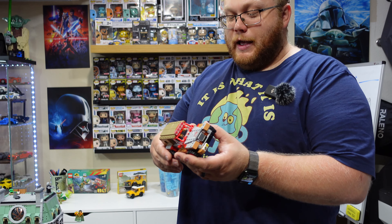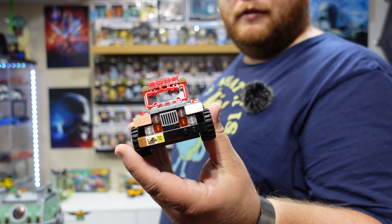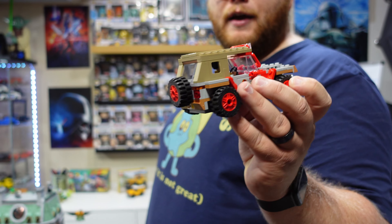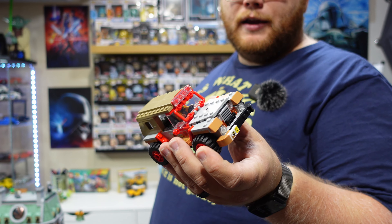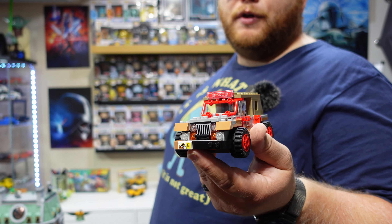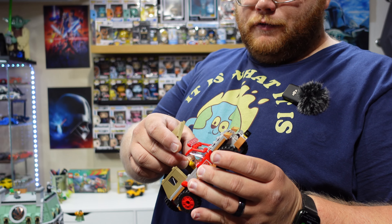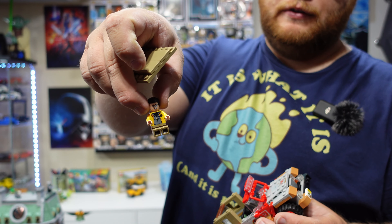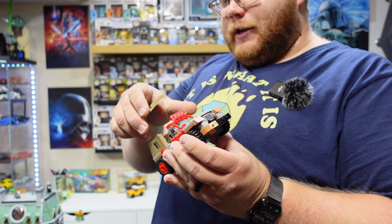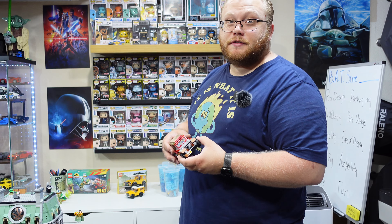The meat and potatoes of the set is the Jeep. I really like the Jeep — it looks really cool. Finally have an off-road Jeep for the city. It is a little bit big, but when it's off the beaten path, you really don't see how it doesn't fit too well. The roof does come off and it does feature the little minifig. Overall, the set was super easy to build, super fun, and it's now in the city.